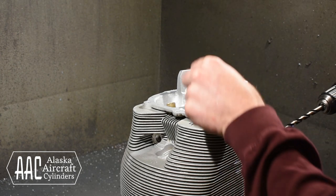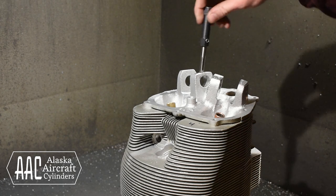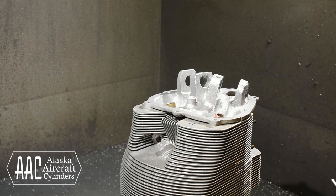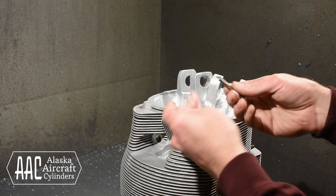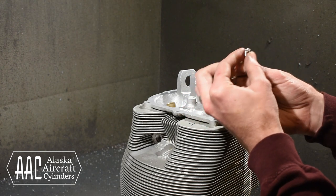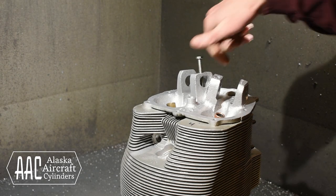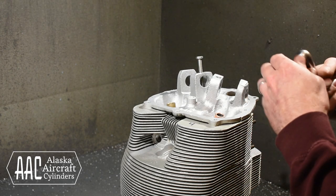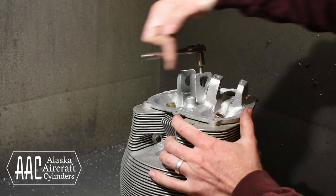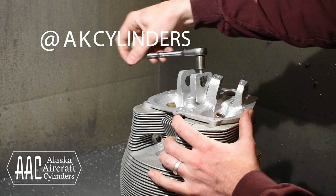After running it in the correct depth we use a large drill bit just to add a little chamfer to the start of the threads. Now we can finally install our helicoil. I am using a bolt we have modified to install quarter-twenty helicoils. This lets us get inside the narrow hole instead of using the bulky cheap plastic helicoil installers that you usually see. If you follow us on Instagram — that's at akcylinders — I'll post a better picture of this tool.